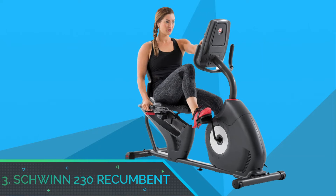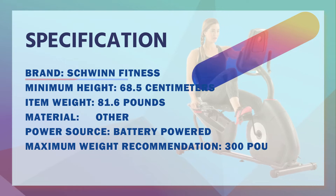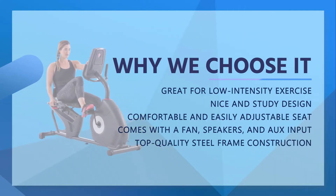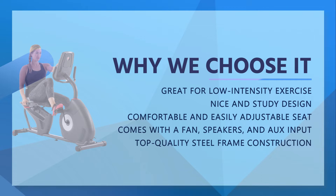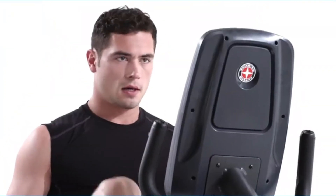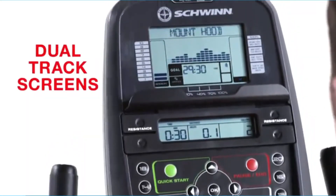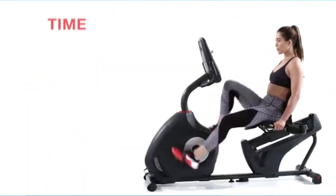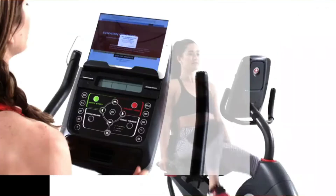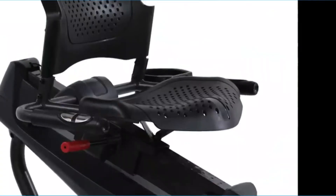Number 3: Schwinn 230 Recumbent. This design comes at a pocket-friendly price, offering an affordable and reliable way to exercise your bad knees in the comfort of your home. The Schwinn 230 Recumbent Bike Series is a lower-end version of the Schwinn 270 Series. Although designed for people working with a budget, it comes with several amazing features to help correct knee problems and lose weight. If you want a straight-up recumbent exercise bike that keeps you fit without putting much pressure on your legs and back, this is the perfect design for you.